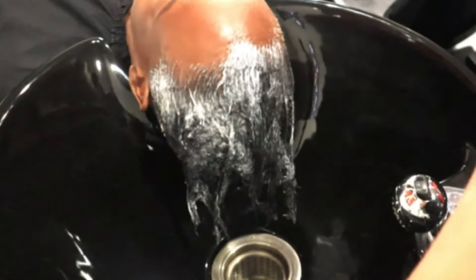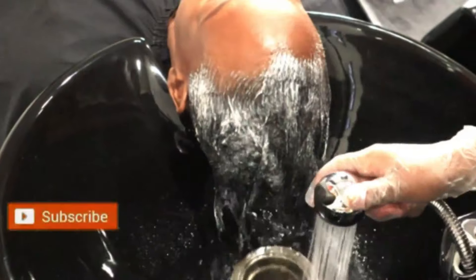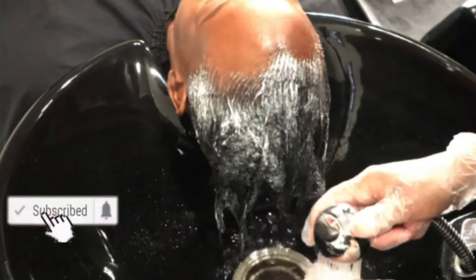Today we're going to talk about relaxed hair, virgin hair, thin hair, damaged hair, healthy hair, perms, and relaxers — because they're very different.